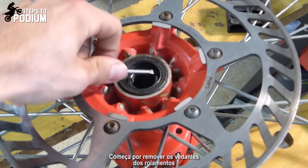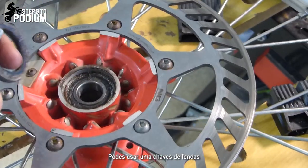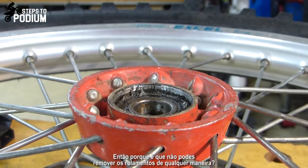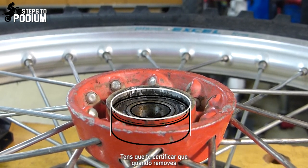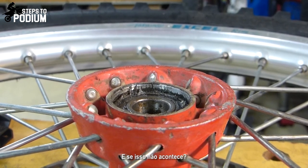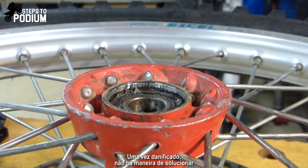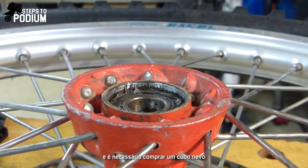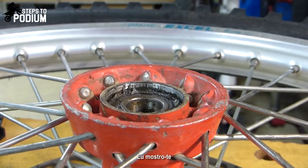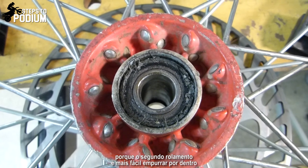Let's start by removing both of the sealants from the bearings. So, why can't you just remove the bearing and that's it? You have to make sure that when you remove it, the bearing comes out aligned with the axle of the hub. What happens when you don't do it? You pretty much bust the whole hub, and when you damage the hub, there's no way back — you pretty much have to buy the whole hub. The hard part is actually removing the first bearing, because afterwards it's easy to push the second bearing from the inside.